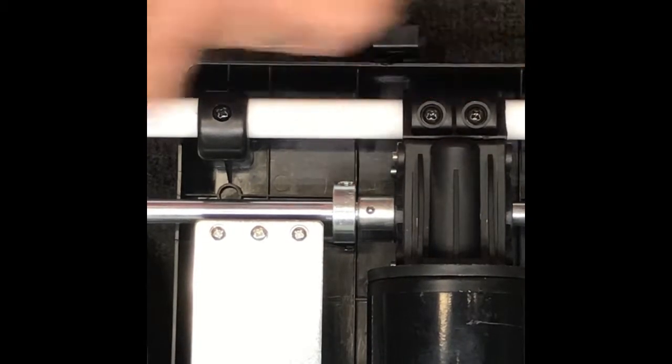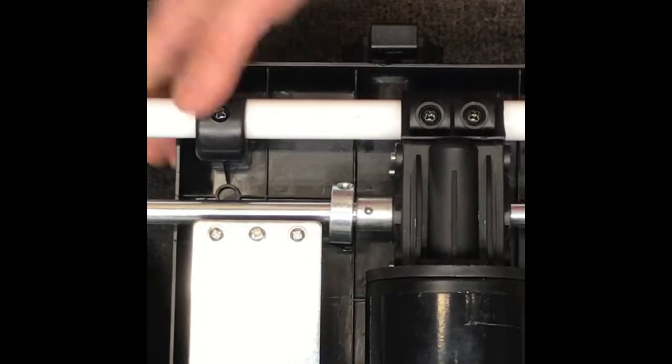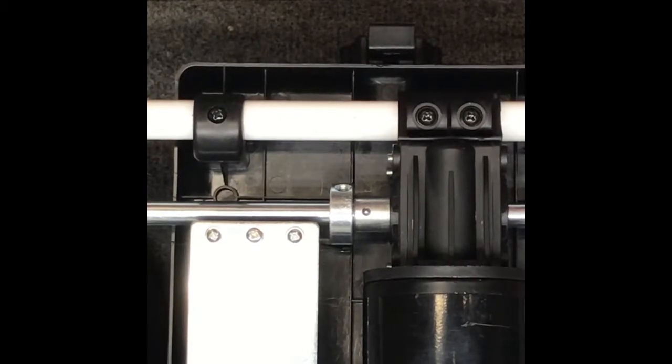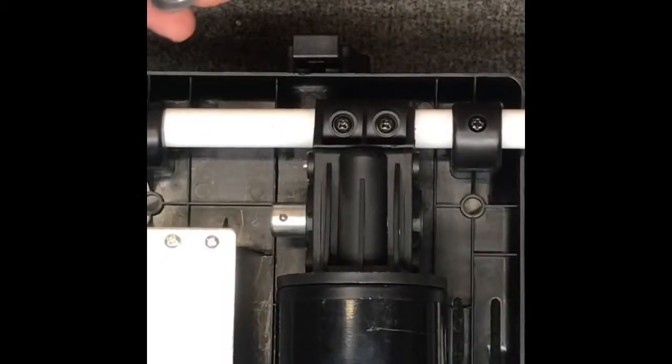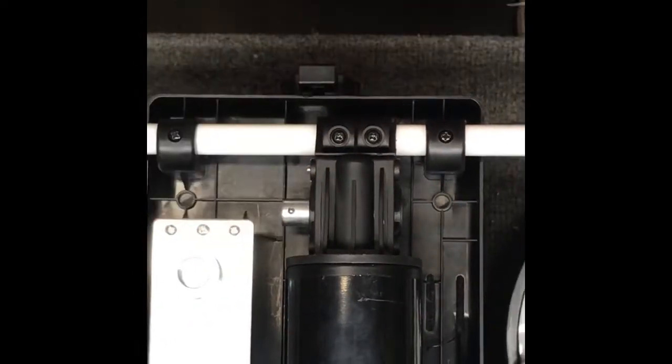What we want to do is pull the axle all the way through. Just tap it slowly to get it started and then you should be able to pull it out either by hand or just lightly tapping — you don't want to damage the end of the axle. Once we've got the axle all the way out, I like to sit the collar here just so I don't forget it.